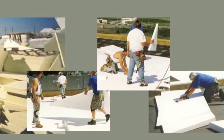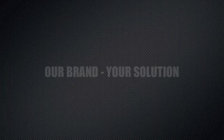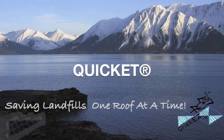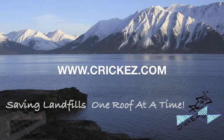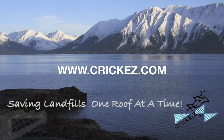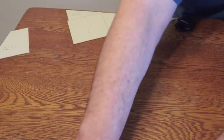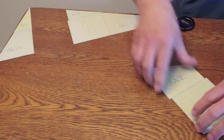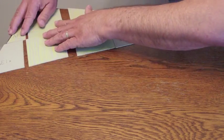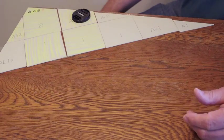The challenge is how do you avoid the unnecessary waste? The way we avoid it is by using pre-cut adjustable crickets. The product name is Quicket, Q-I-C-K-E-T. You can visit our website at www.crickeez.com. What we've done is established a modular system of insulation that adjusts both increasing and decreasing in size with very minimal, if any, cutting of material.